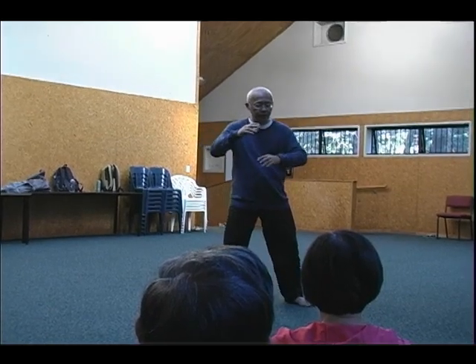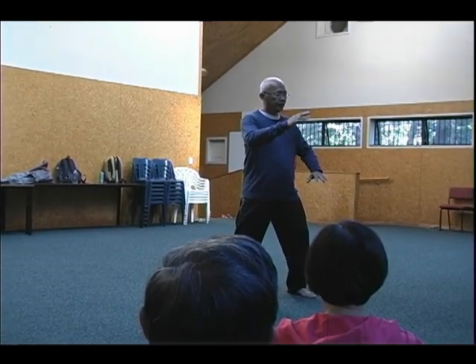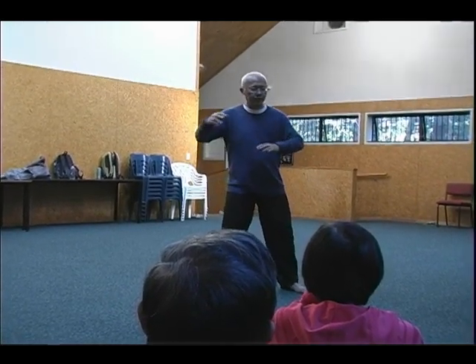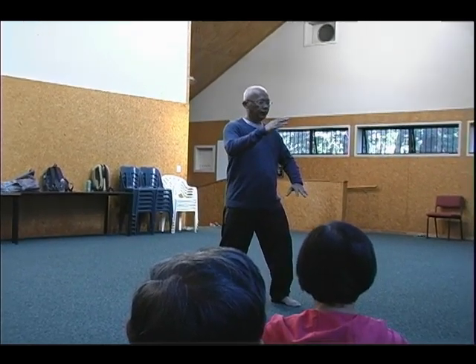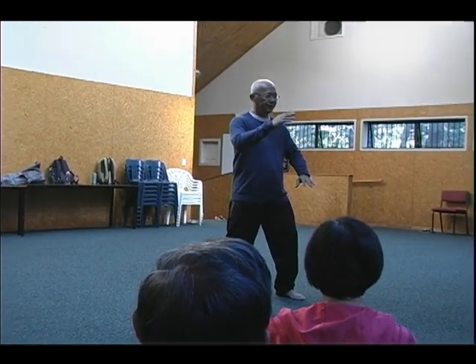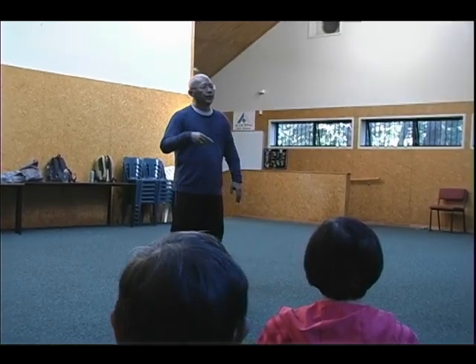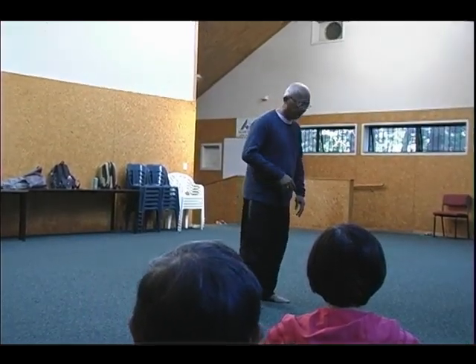Maybe when you do the form, it goes like that and you feel very relaxed, but I see that you are not relaxed. Why do you feel that you are relaxed? Because you can't feel the tension that I see in your body. But one day you start to feel, yeah, I must let go. So you continue to let go of unnecessary tension. That is relaxed. Relax is not soft and floppy.